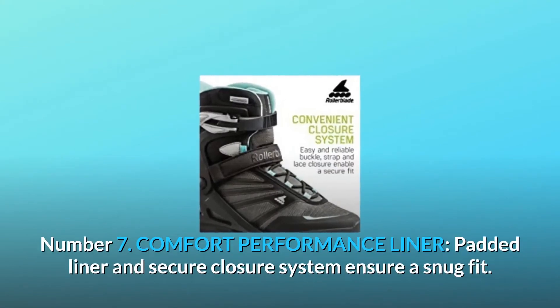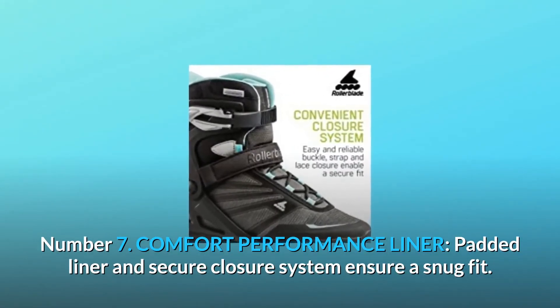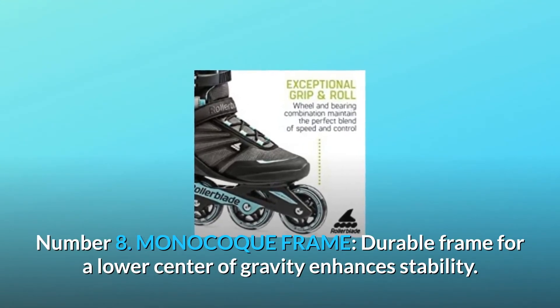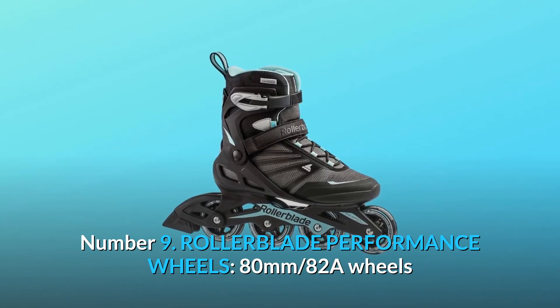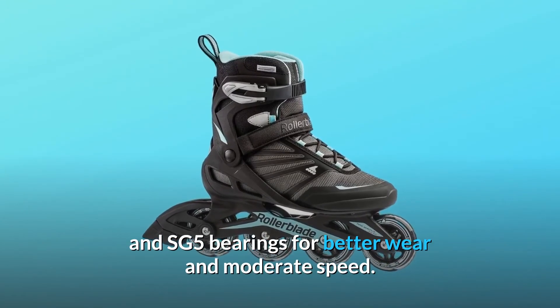Number 7: Comfort Performance Liner. Padded liner and secure closure system ensure a snug fit. Number 8: Monocoque Frame. Durable frame for a lower center of gravity enhances stability. Number 9: Rollerblade performance wheels — 80mm, 82A wheels and SG5 bearings for better wear and moderate speed.